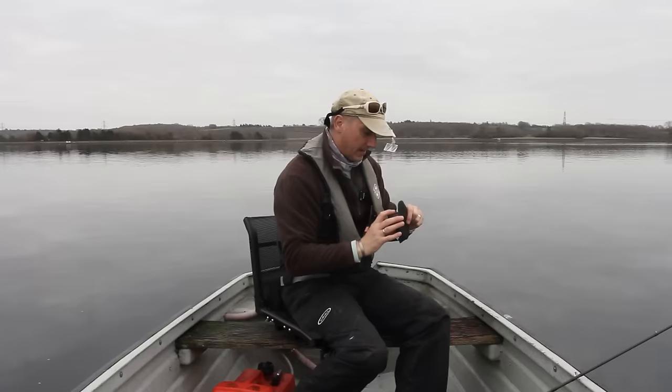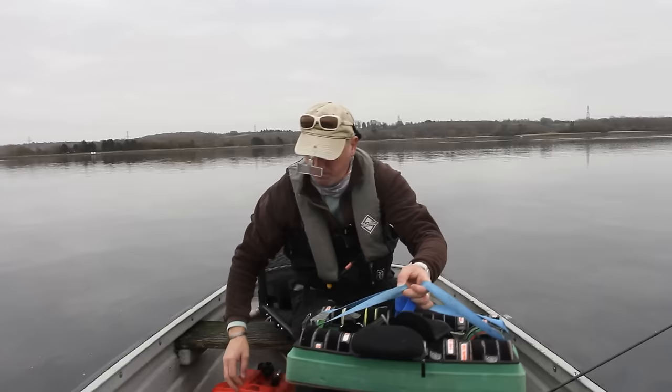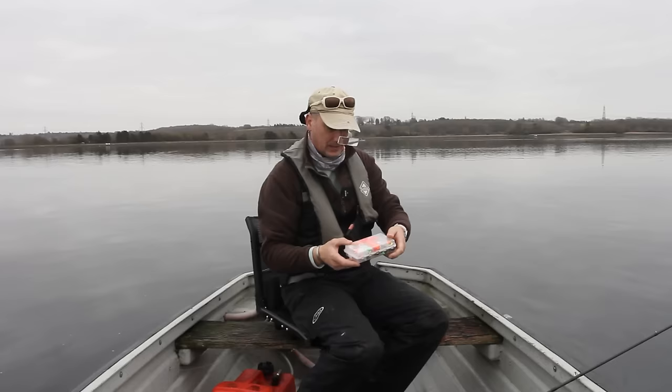Keep the fly simple. Forget all your reservoir stuff — you want big boobies with long tails. Like I say, I'll go white near the bottom.